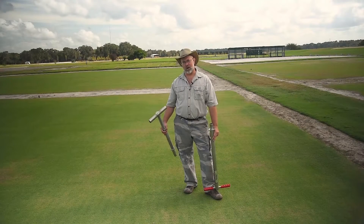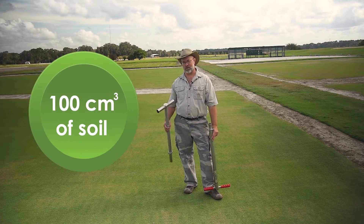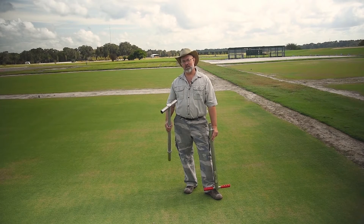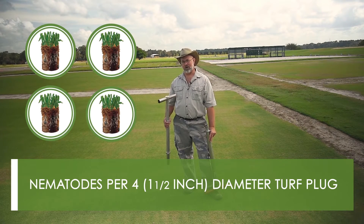So at University of Florida, we've developed a new sampling and extraction procedure, particularly for these root knot nematodes. When we're extracting nematodes from soil, we use thresholds based upon nematodes per 100 cubic centimeters of soil. However, when we're doing mist extraction from turf plugs, we're doing nematodes per four inch-and-a-half diameter turf plug.